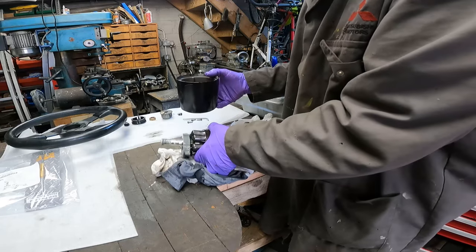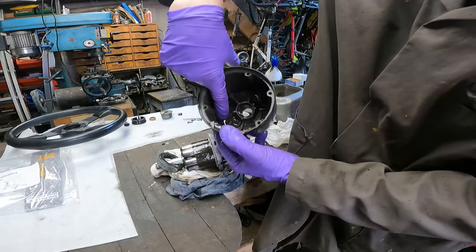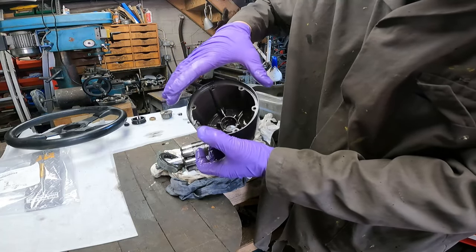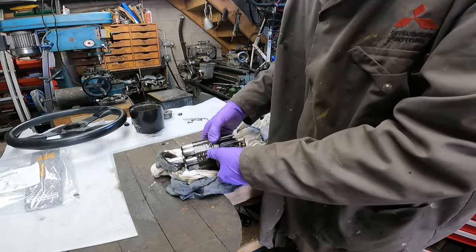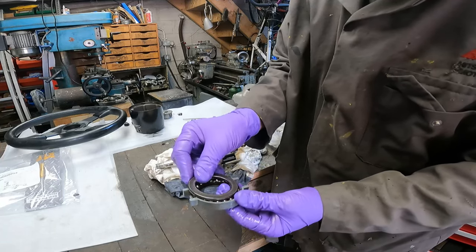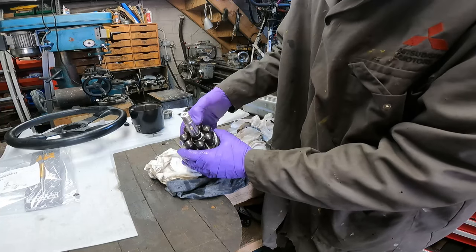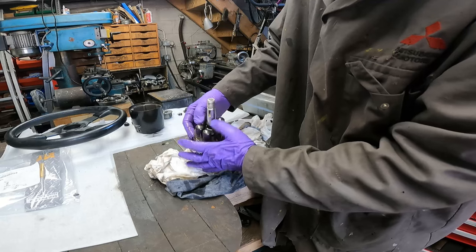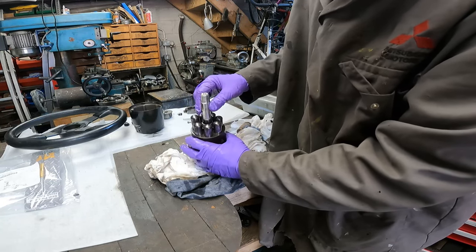Now if you look inside there, there are two cushions filled with hydraulic fluid — make sure you put them back in when you finish and start to rebuild it. Then you've got your bearing, and this is the actual pump. They're all moving quite freely.